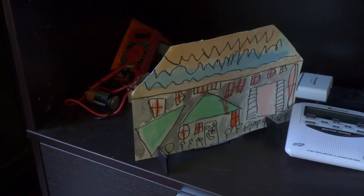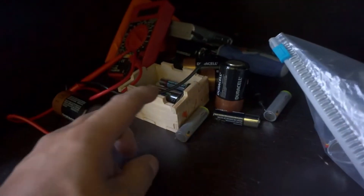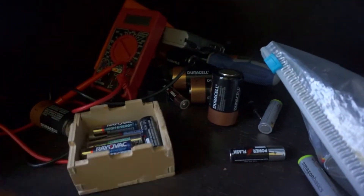Welcome to the Garage Engineer. Today we're going to work on a problem that I have: battery organization. I've got my charged batteries mixed in with my need-to-be-recharged batteries. I've got alkaline mixed with rechargeable batteries. It's just a mess.